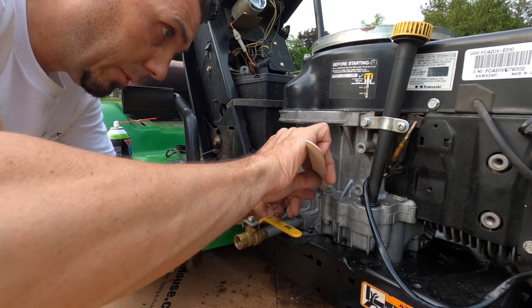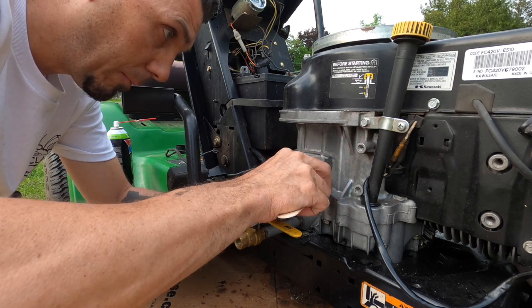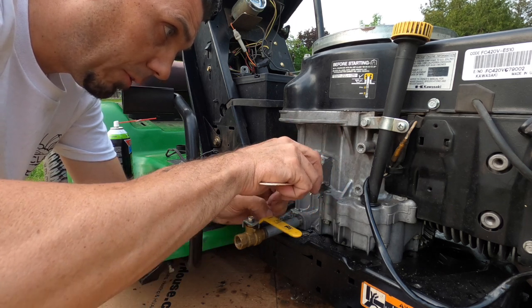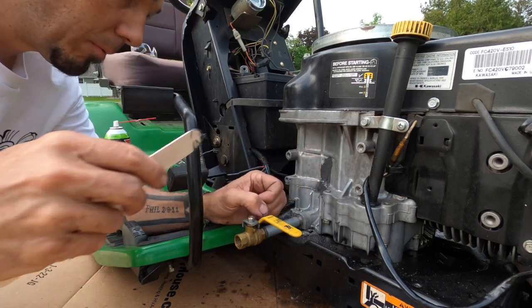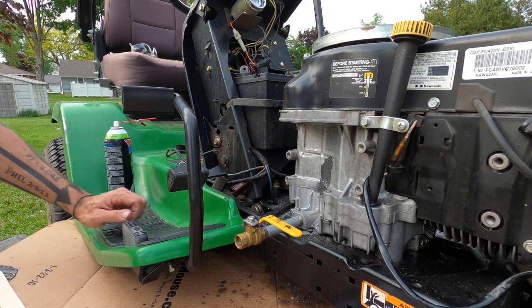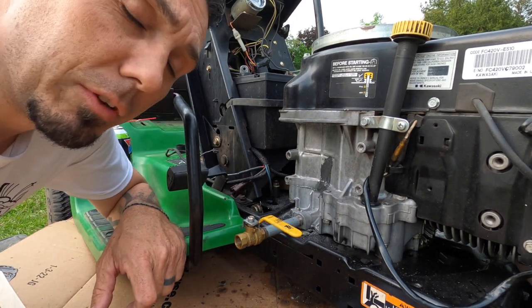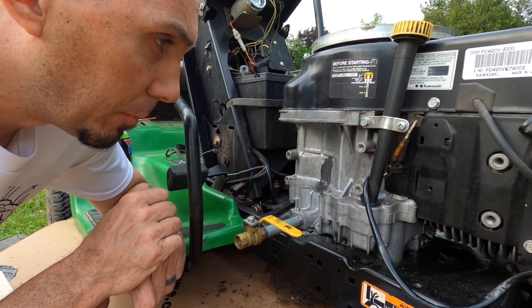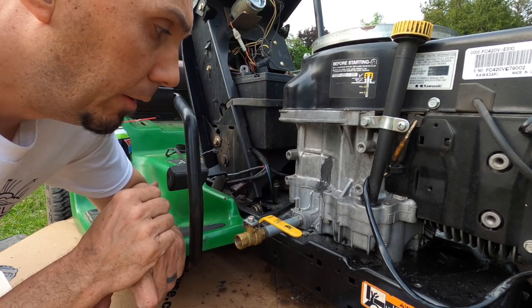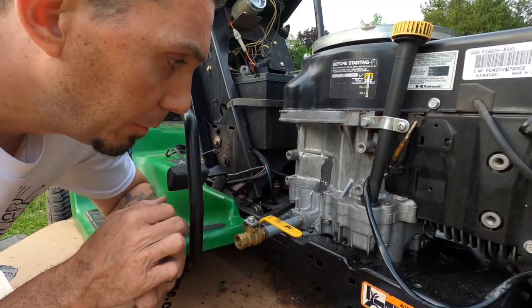I think this is going to be a pretty decent fix. I've had good luck in the past with doing things like this. There it's going to sit overnight. Let's check in tomorrow and see how we did — we'll pop the starter back in, connect up our wiring, and put some fresh oil through it.